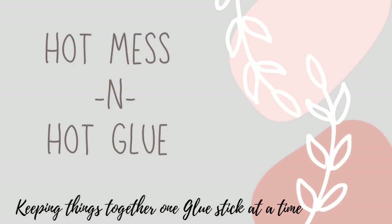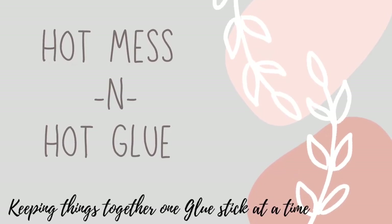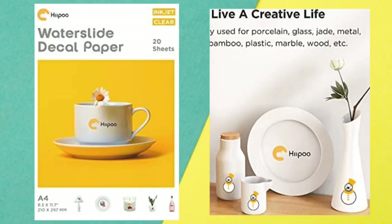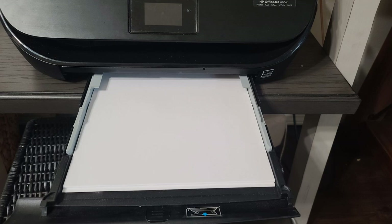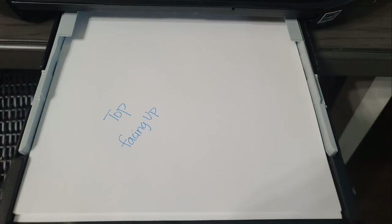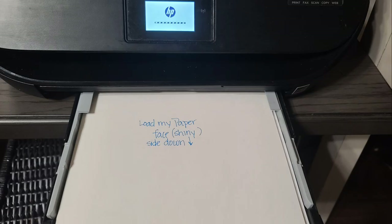Welcome to my channel. This is Hot Mess and Hot Glue. Let's have some fun. Alright guys, today's really exciting because I get to work with this brand Hippo and they have this amazing product where you're basically going to get a Cricut-like result without needing a cutting machine. All you need is this laser jet printer. I cannot be more excited about this.